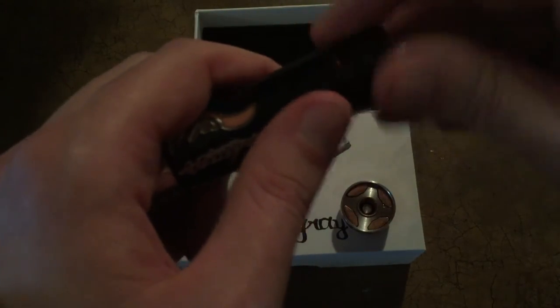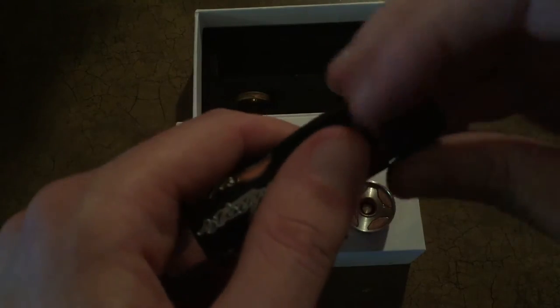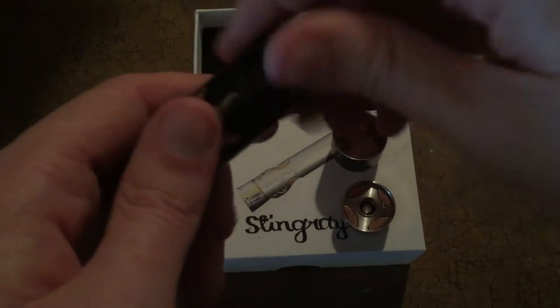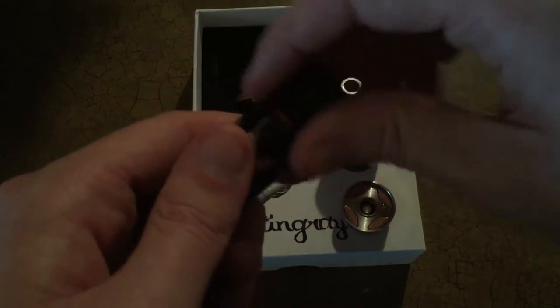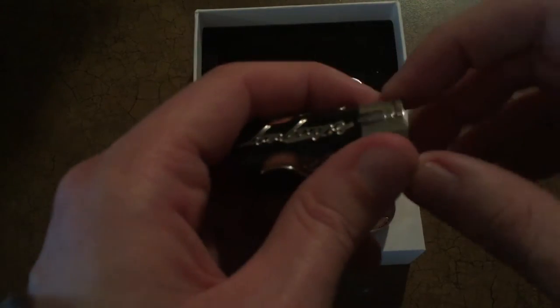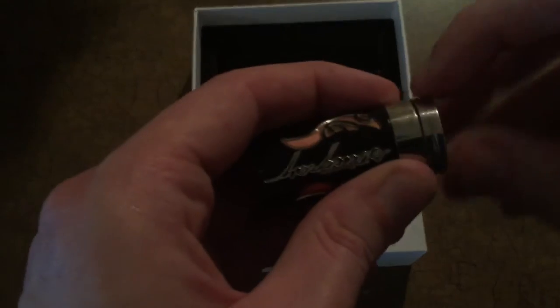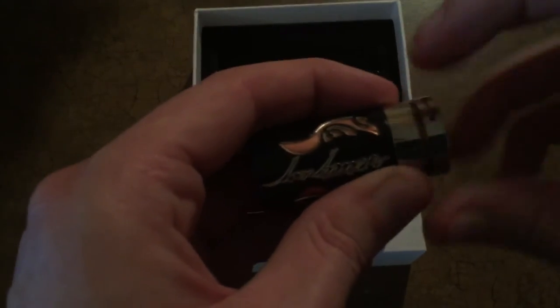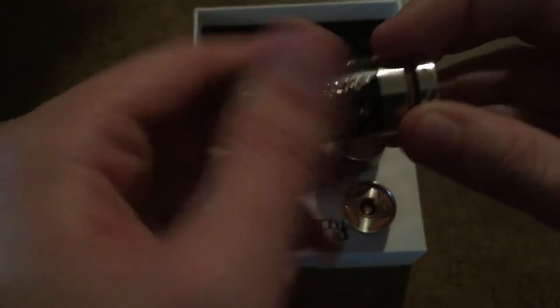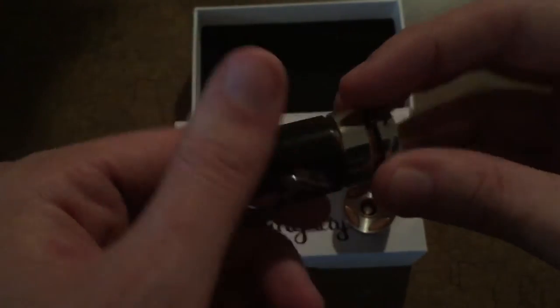Now these things do come apart into several different pieces, so you can use a variety of different batteries. All the way down to this small little guy here is your fire switch — you can pull that out to show you how easy it is to take the thing apart.